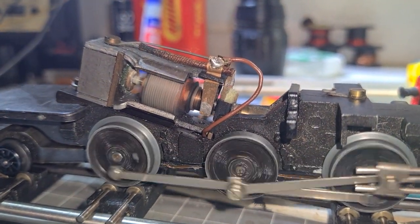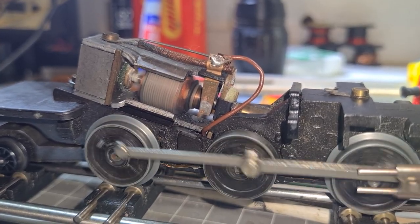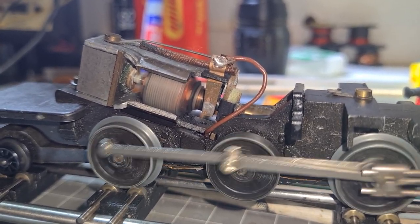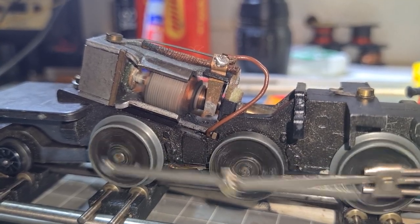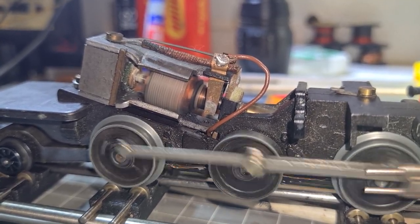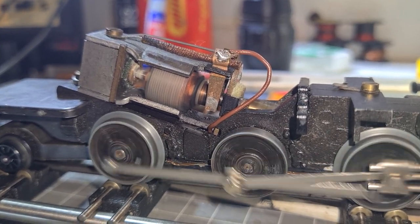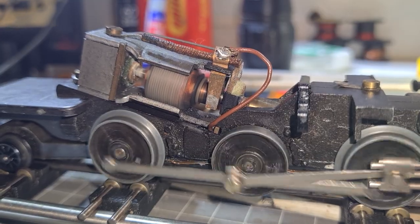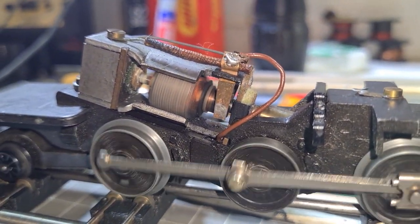I'll just turn that up and we'll run it a bit faster. You can still hear it a little bit there, but it's a lot better than what it was at the lower speed anyway. It might get rid of that growling sound which these motors are known for, which kind of detracts from the model a bit and makes them sound like a toy.